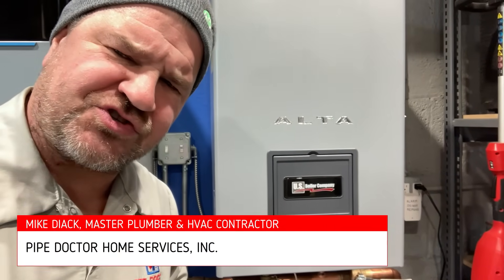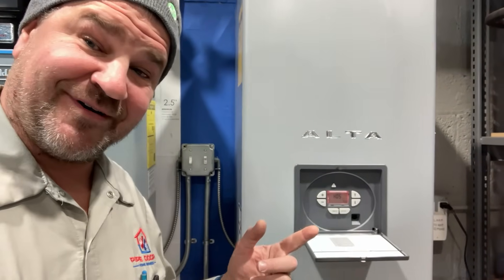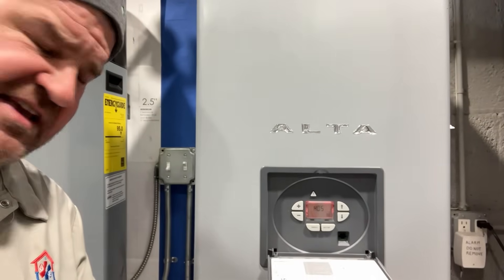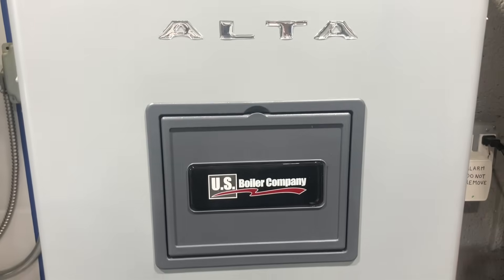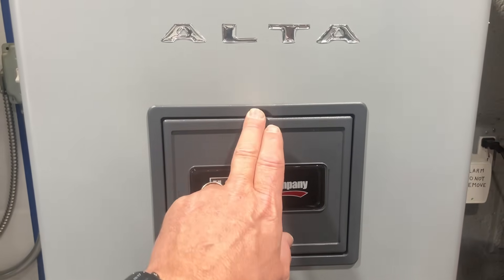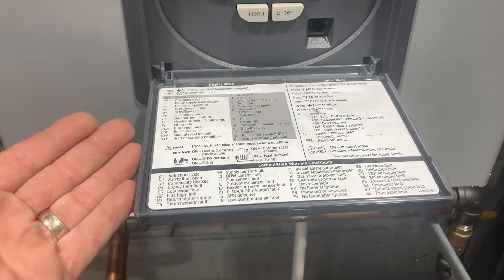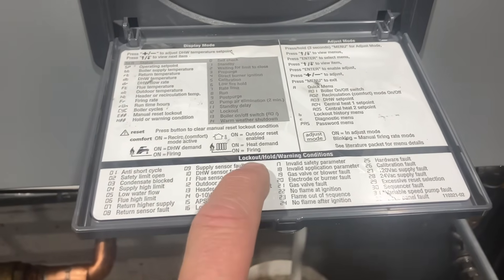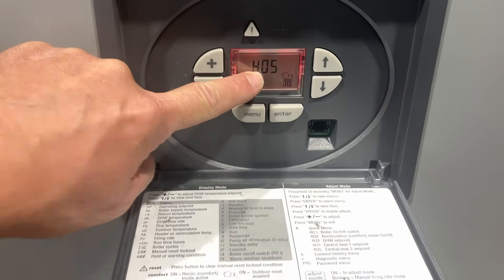What's going on ladies and gentlemen, thank you so much for tuning in. I've got this US Boiler Burnham Alta and we have a code of H05 with no space heating. One of the things I love about the Alta is this little pull-down door that tells you what's going on — it shows lockout, hold, and warning conditions. Right now we have a hold condition of H05.